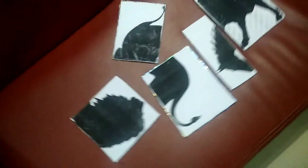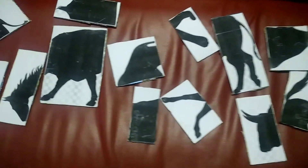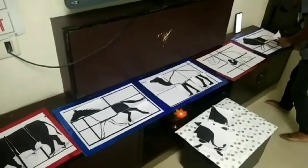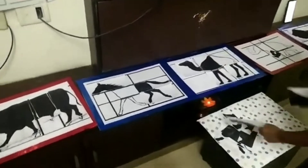As soon as you hear the whistle sound, you have to start arranging it in a logical order.